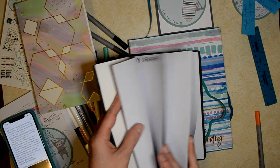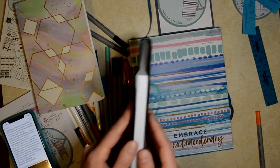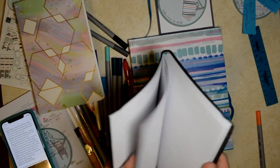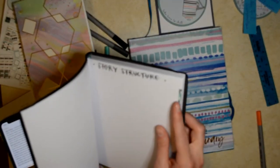A tip I saw was putting washi tape on the side so that you can find your place really easily. I also saw where people cut out notches and things like that to keep track. I don't think I'm going to go that far, but I will want to put washi tape on each of my projects.